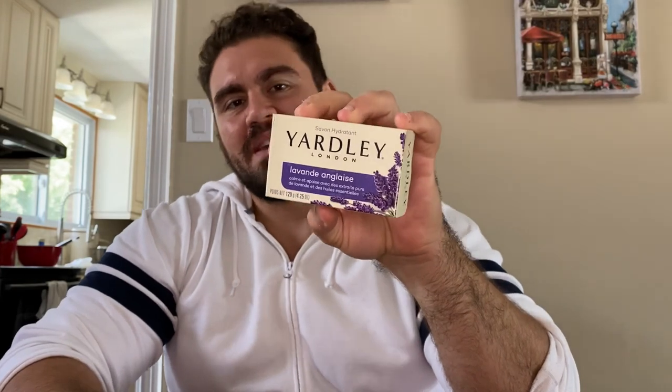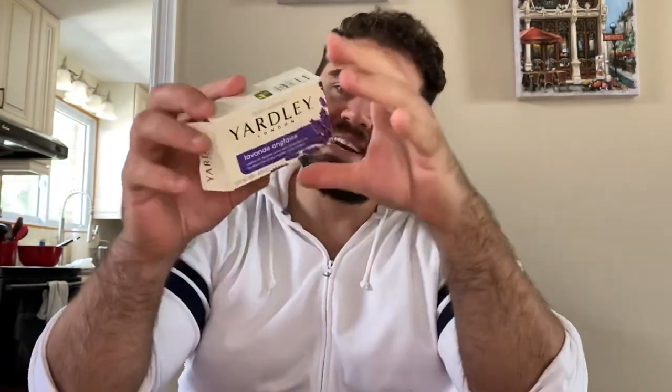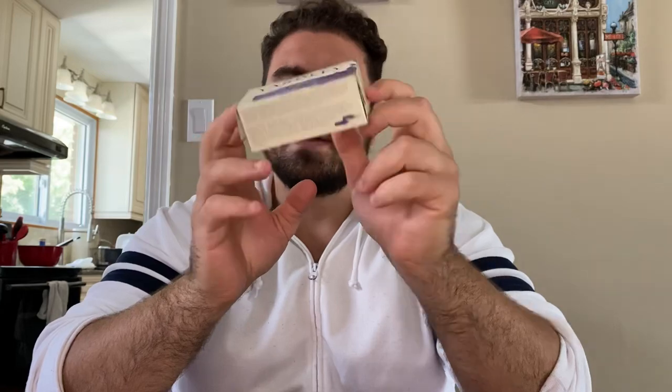What is up guys, and thank you for joining me again for yet another soap review. Today I got something I picked up from my local Dollar Tree, and that is the Yardley London soap — this one is the lavender scent. I have to be honest, I did not have high expectations for this soap when I bought it. I was reading a lot of reviews online about the smell, the cleaning power, and people were negative just because it came from the Dollar Tree. But don't knock something until you try it yourself — I was pleasantly surprised with this soap.